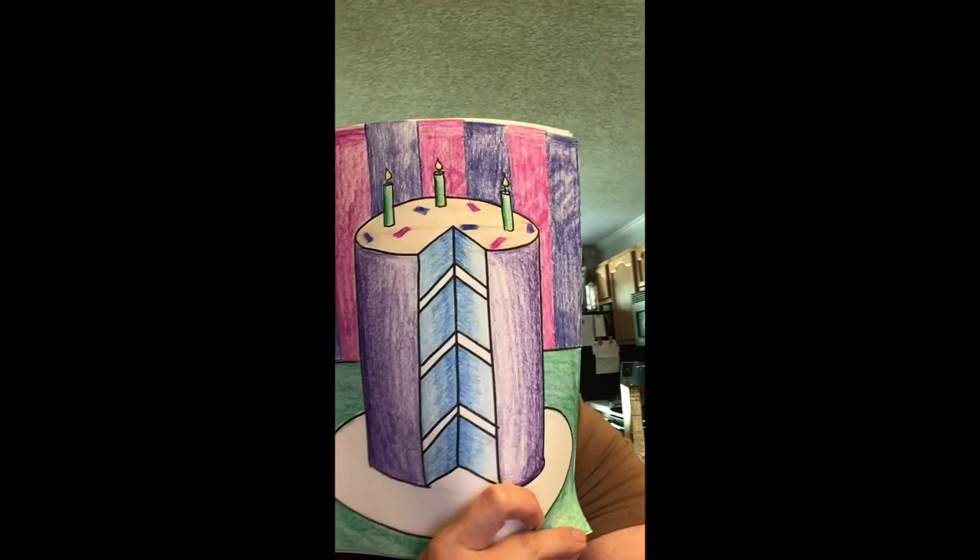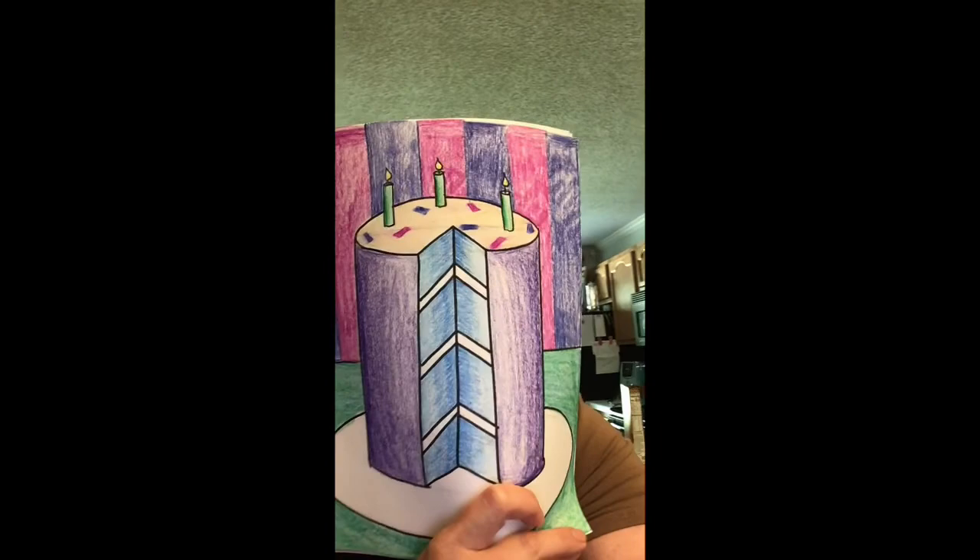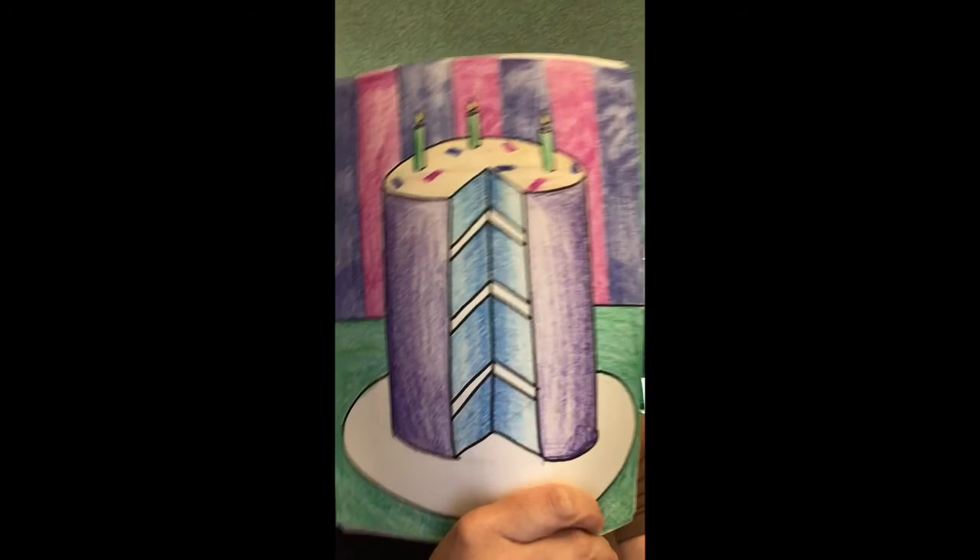We are going to be making a piece of cake. My example uses a lot of value, and I'm going to show you how to do that. I'm simply using a piece of white computer paper and crayons, and then I chose to use a black Sharpie marker to trace mine. If you don't have crayons, colored pencils would work. Markers won't allow you to show value — colored pencils and crayons are really going to let you achieve that effect.